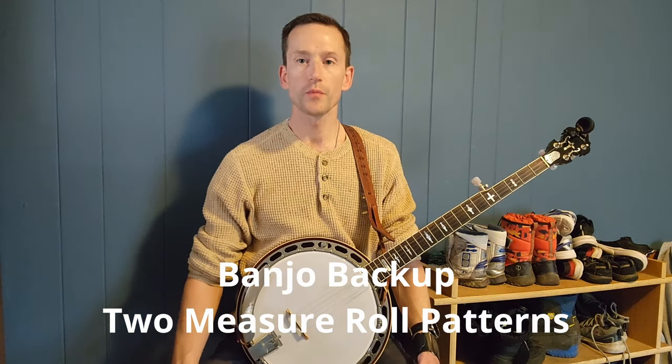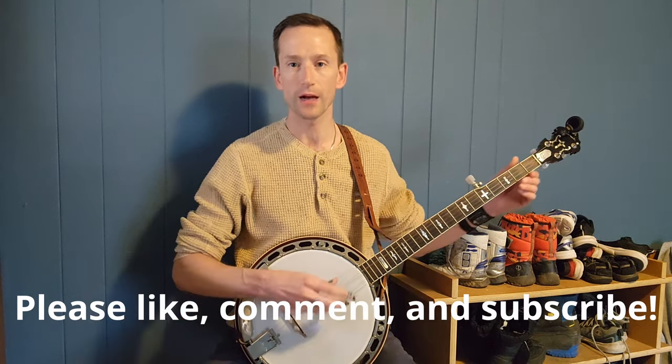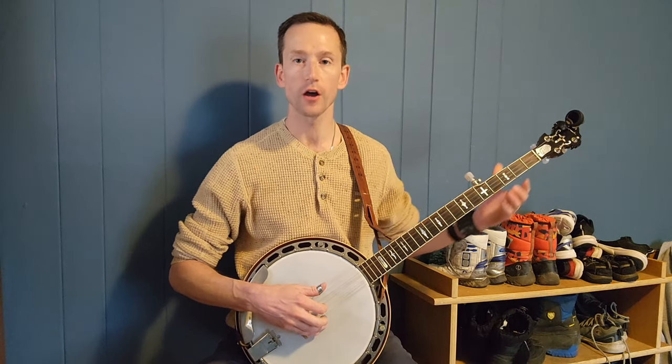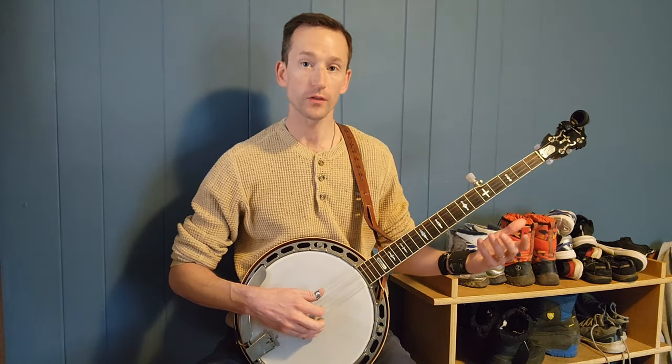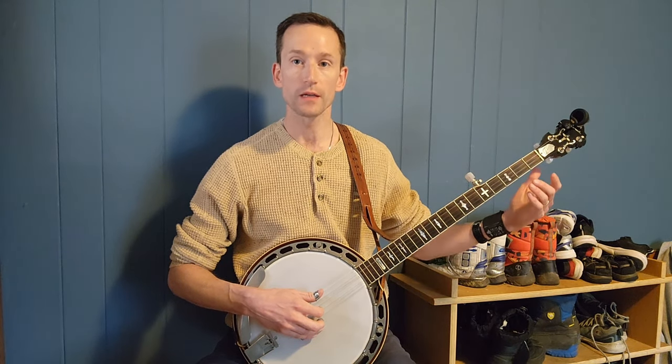Hello everyone, today we're going to do a banjo lesson focusing on bluegrass banjo backup, primarily in the first position — meaning playing open or down the neck. We're going to go through some roll patterns in G, C, and D — the one, four, and five chords — and apply that same pattern in the key of C (C, F, and G) and the key of D (D, G, and A).